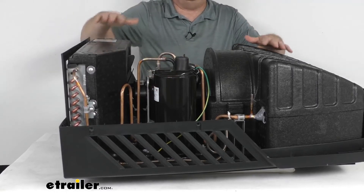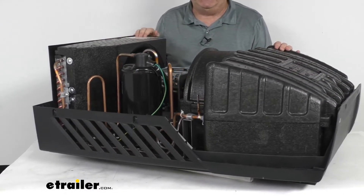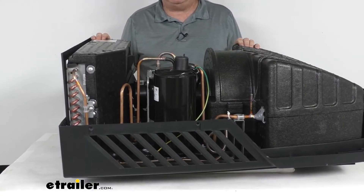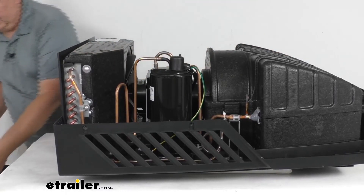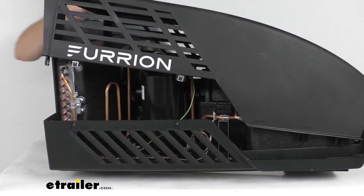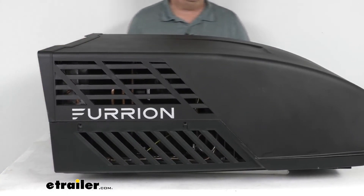It also uses climate smart technology, which keeps the air conditioner working in even the most extreme climates. Installation is a bolt-on process and it is compatible with ducted or ductless systems. It will replace and work with your existing Furion Chill air conditioning setup. Note that the mounting hardware for installation is not included.